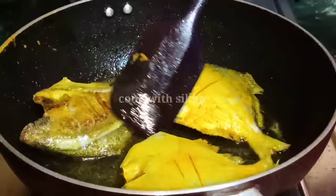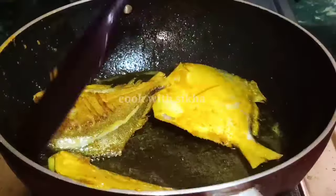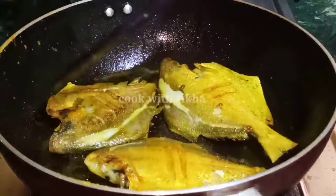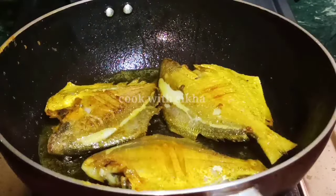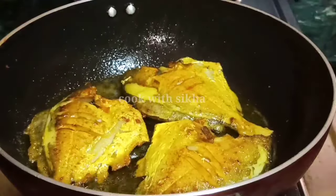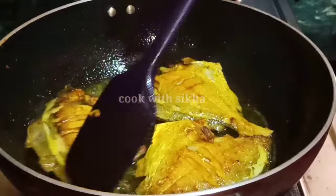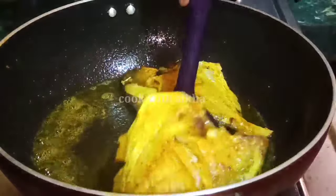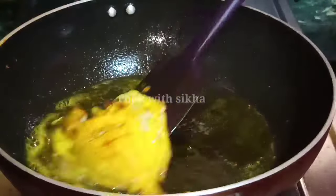Once again we are making a potato pasta. We have to remove the potato sauce. Now we are making a potato pot. The potato has to be mixed with a potato.